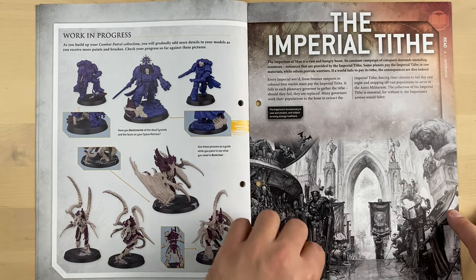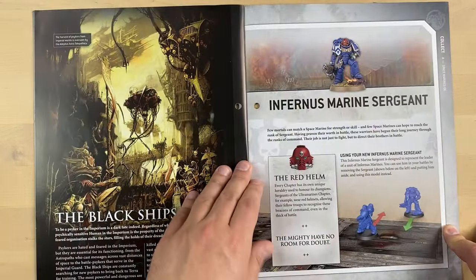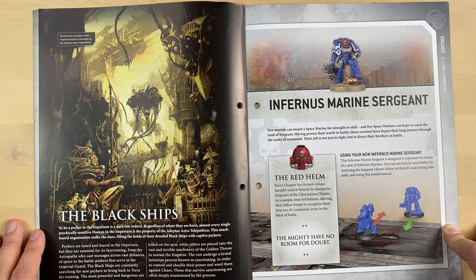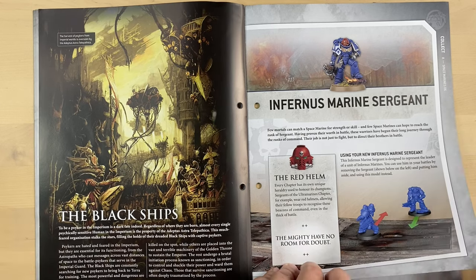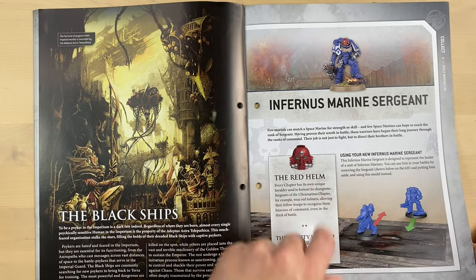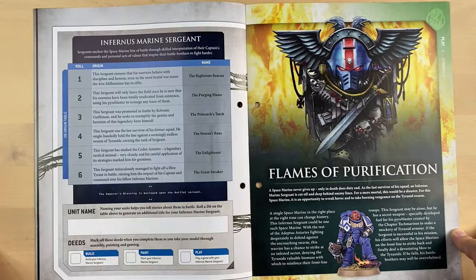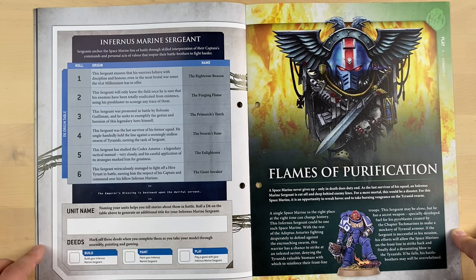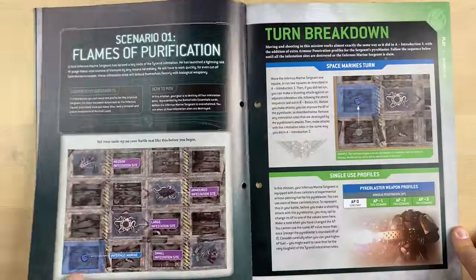Here they explain some lore about the Imperium of Man — specifically about black ships. Look at this art; it's really immersive and very cool. Then they explain what a sergeant is: the sergeant should have a red helm, and this is how you use your sergeant on the battlefield — some kind of rules. You can even name your sergeant here. There's more information about how to use the sergeant on the battlefield.